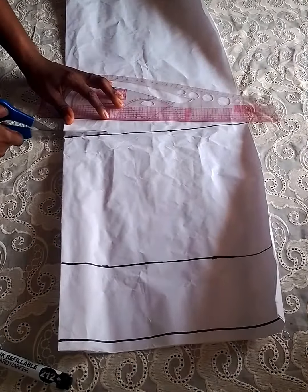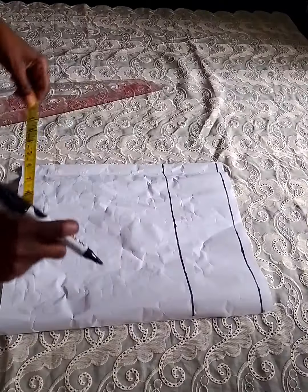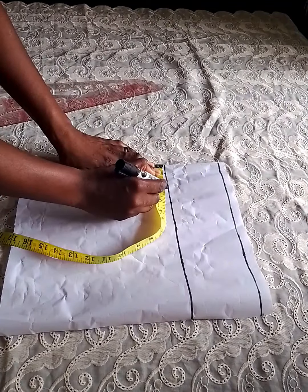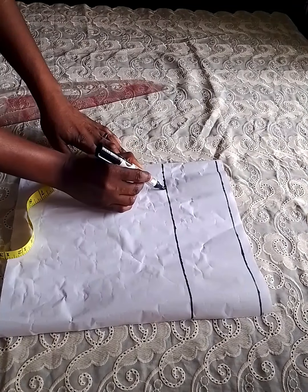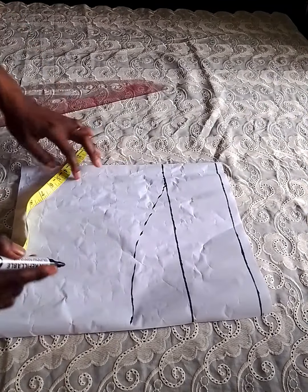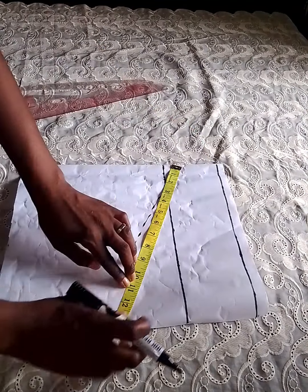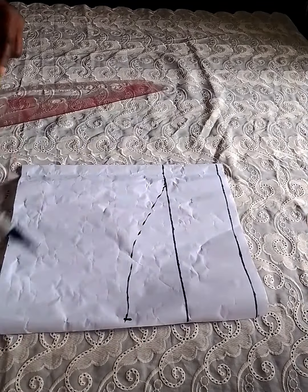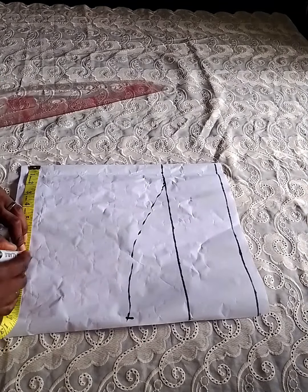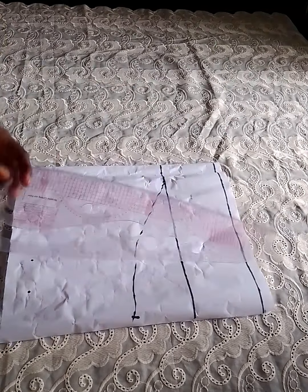From the center fold I marked two inches before starting my curve, and after the two inches I made a kind of curve freehand. The elbow I'm working with is 11 inches, so I marked 11 inches plus two inches seam allowance, giving me 13 inches. For the sleeve circumference I used eight inches plus two inches seam allowance, giving me 10 inches. Then I connected the lines together.